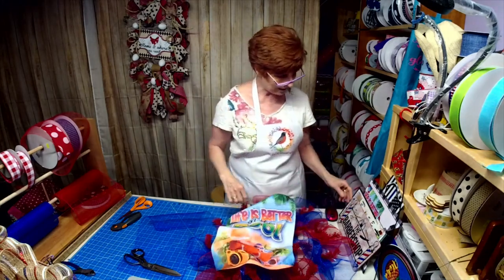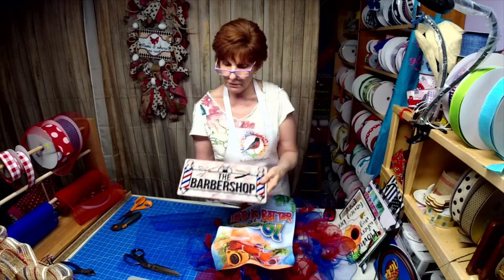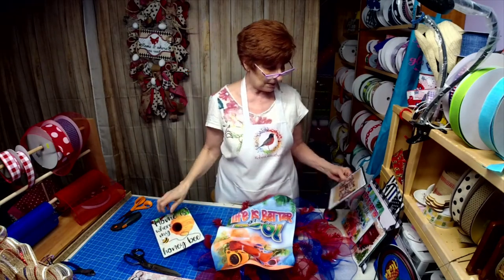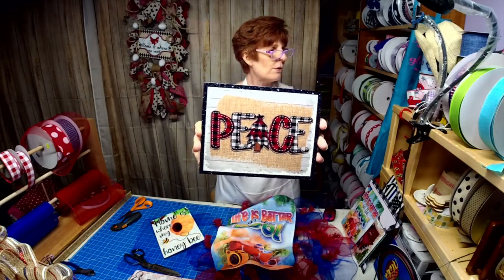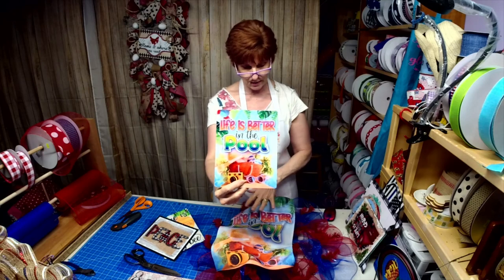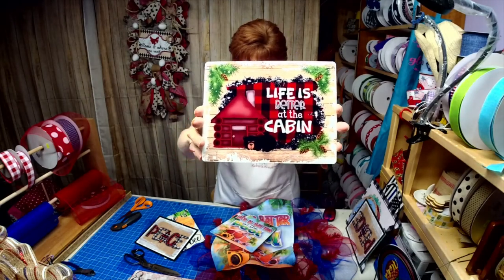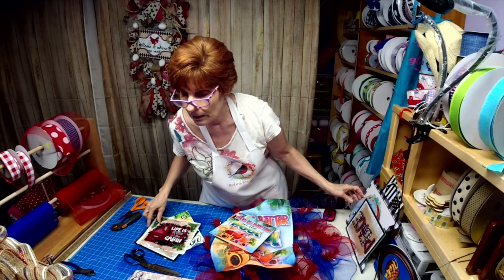Let me show the signs again: there's the pool flag, the custom barbershop wreath we're working on today, 'Home is where my honey bee' — I love that sign — and then one of my favorites: 'Peace.' I have so many ribbons coming in that are going to match that sign. This one matches the garden flag. 'Life is better at the cabin.'